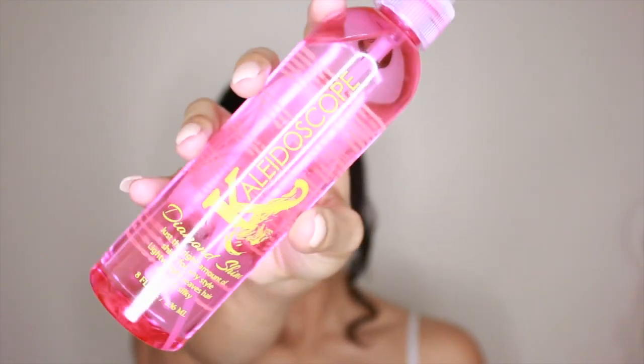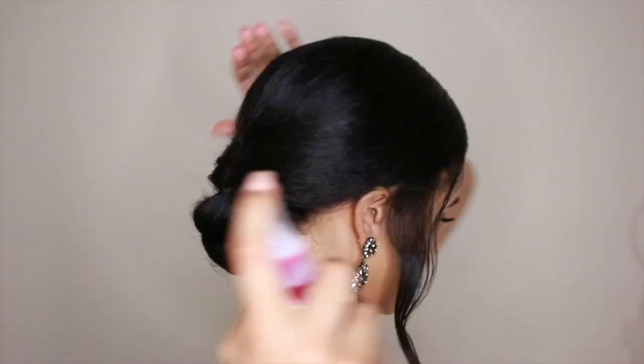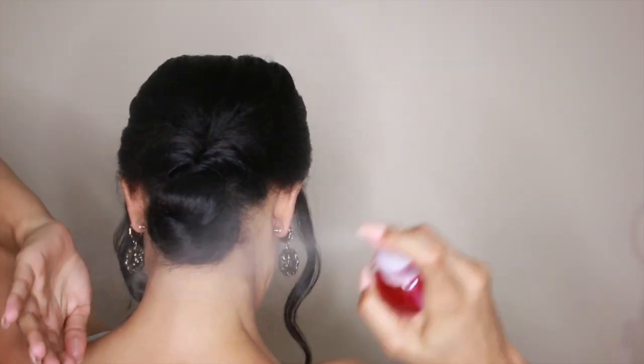After misting the entire style, I'm just going to pass my wand to smooth down any flyaways and just to polish up the look. To add some shine, I'm going to use Kaleidoscope Diamond Shine. I love this shine spray because it's super lightweight, it's not greasy, and it adds a nice amount of shine to my hair. And here is the finished look — super easy, soft, and romantic.